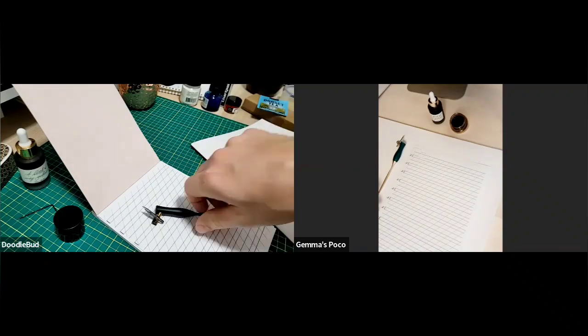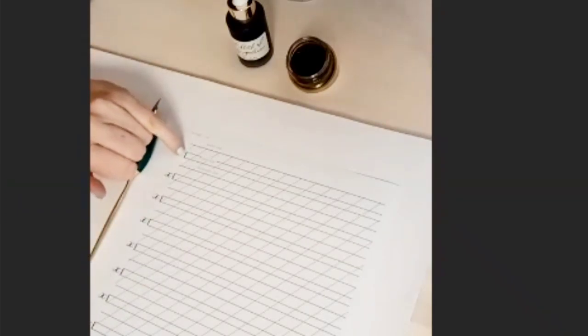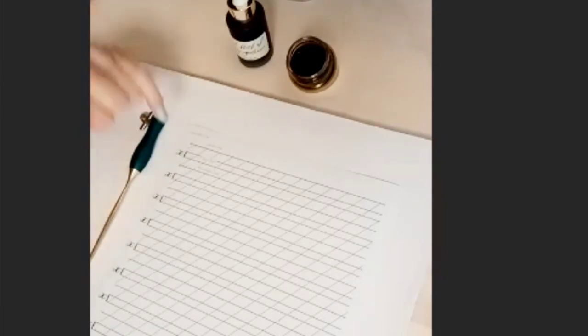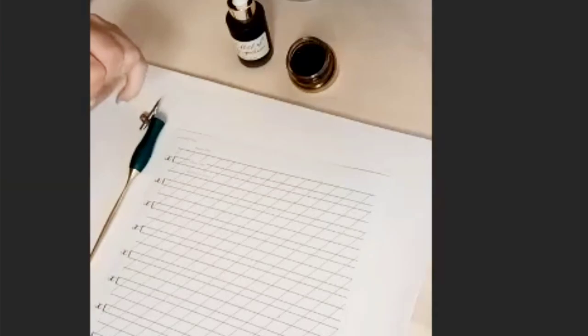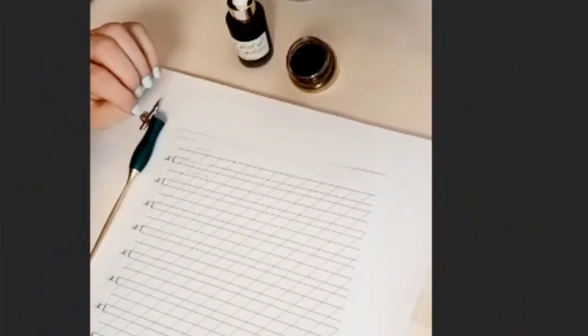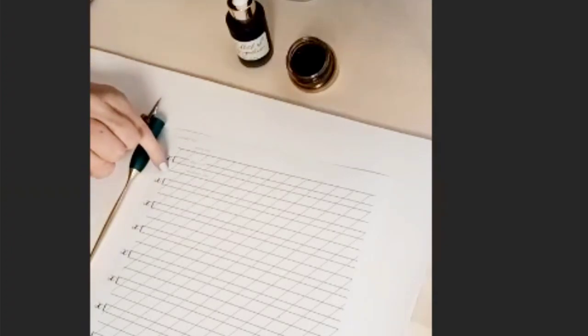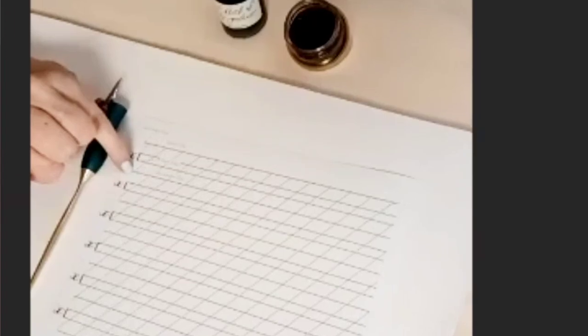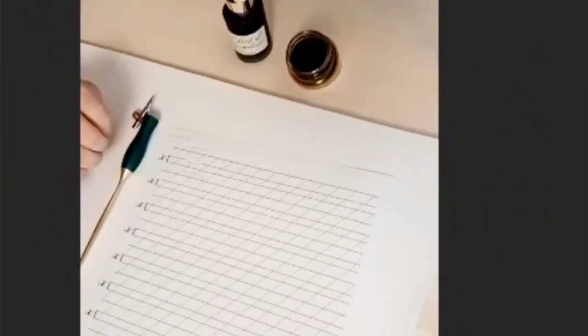So you've got these X's running down the side — this area is called your X height, and it's basically the area where you draw all the bodies of your lowercase letters. The round bits of your P's, B's, D's, and S's all fit in here. Then you've got a line at the top called your ascender line, which gives you a guide for the upper limit of your ascenders on letters like L's, H's, and B's. The descender line at the bottom gives a guide for the lower limit of your descenders on letters like G's, Y's, and P's.